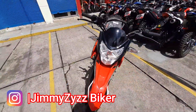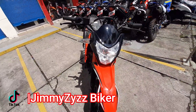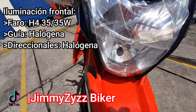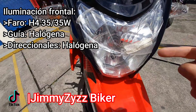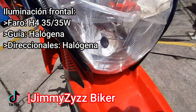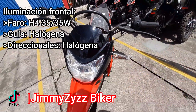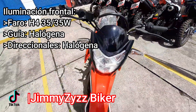Vámonos a la parte de la iluminación. La iluminación frontal y trasera es completamente halógena. Para las medias y altas contamos con un H4 de 35/35W. Contamos también con una guía de tipo uña. Las direccionales son flexibles y halógenas, con la mica transparente y la bombilla anaranjada.